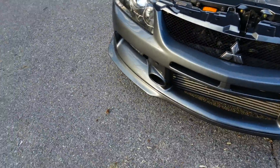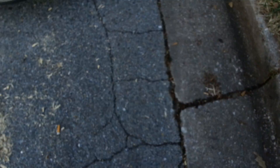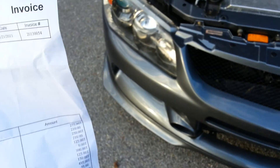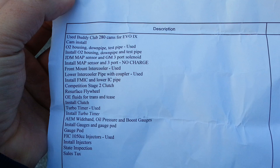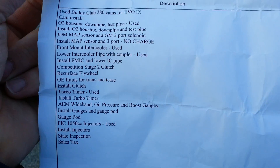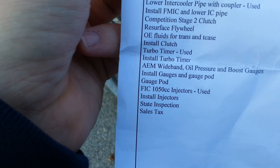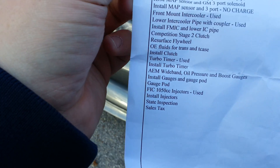Just picked the car up from UCS, got a bunch of work done. The work was a lot cheaper than it should have been — I got away with using some used parts. Here's what we got: some Buddy Club 280 cams, O2 housing downpipe and test pipe, JDM map sensor, and GM three-port solenoid.